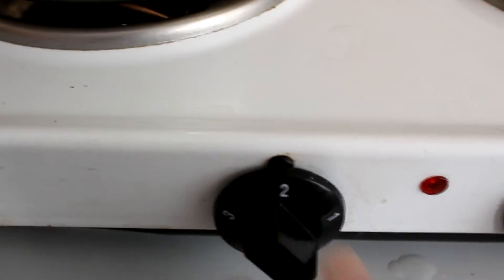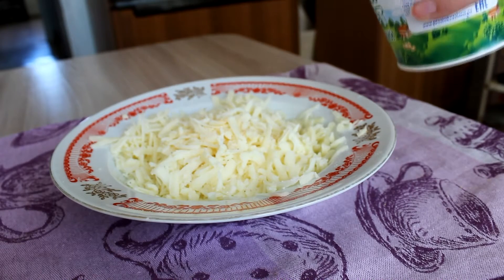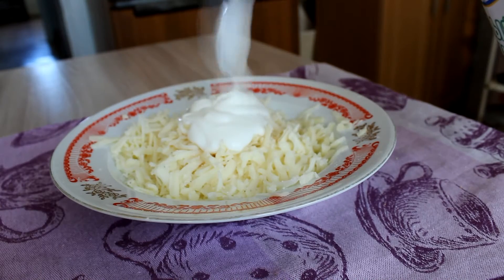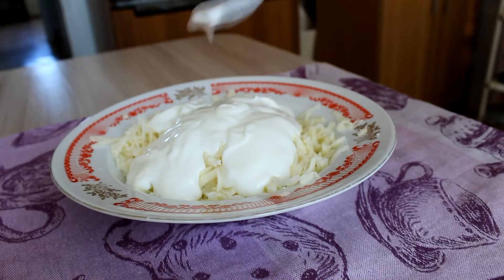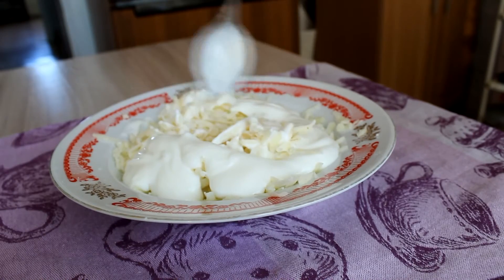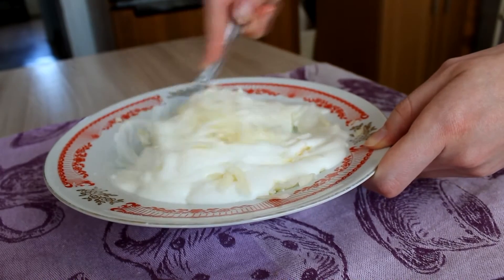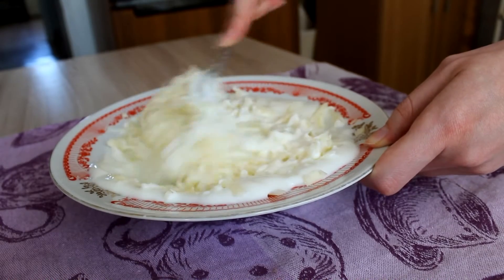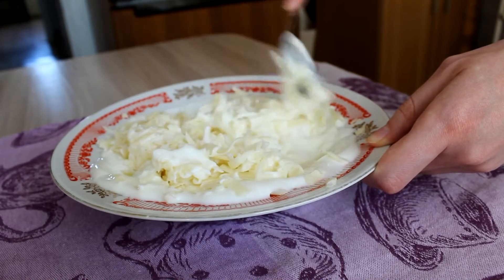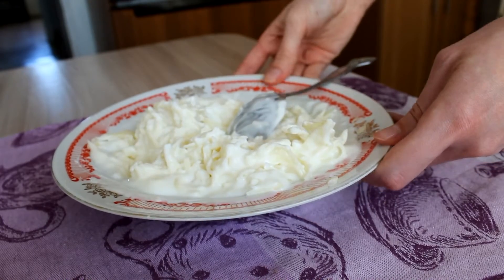And while it's cooking, let's go back to our cheese. I added a pinch of salt, because mozzarella is not so salty, but you can skip this step. I also added some garlic powder. And now we're gonna add about 7 tablespoons of low-fat plain yogurt and mix it well. Now put it aside.